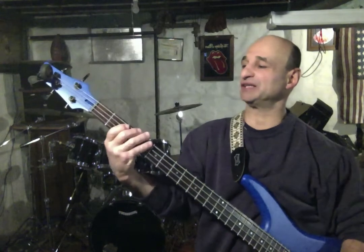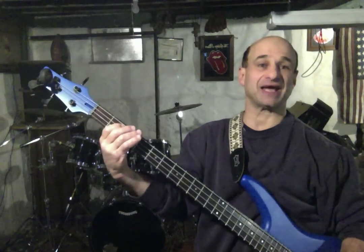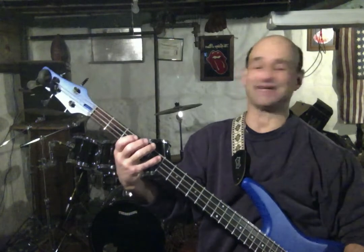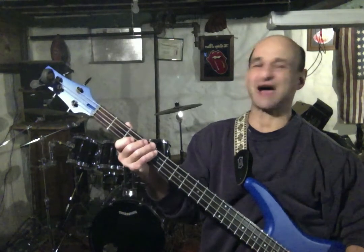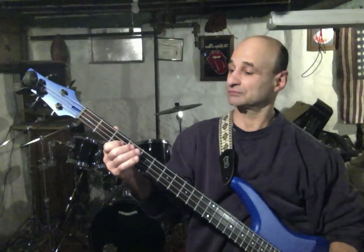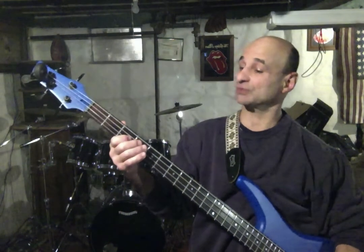And then our B diminished: 2nd fret A for the root, our b3 at the 5th fret D, and our b5 F at the 3rd fret D string. And then of course back down.